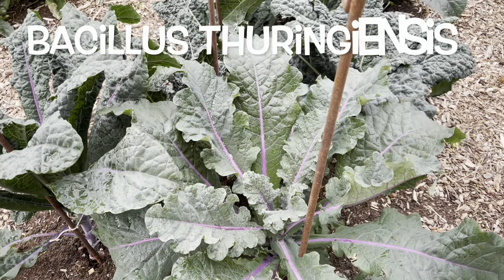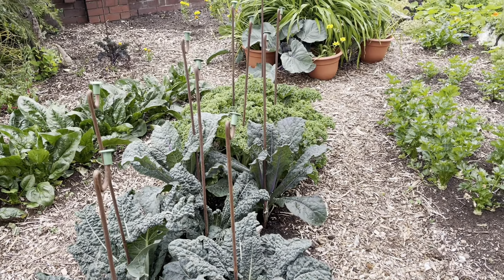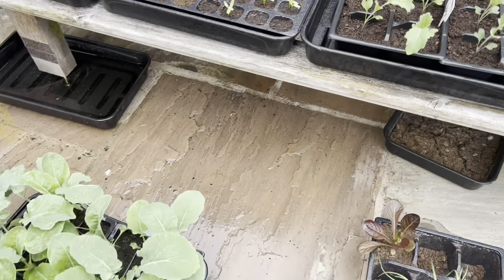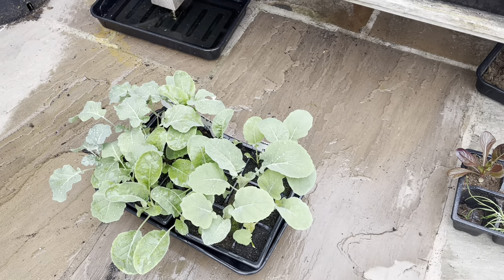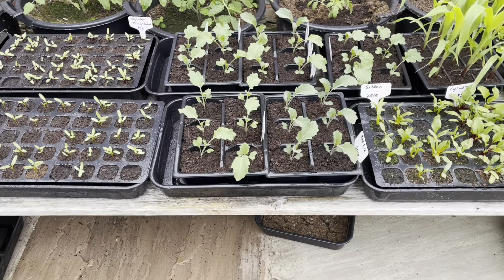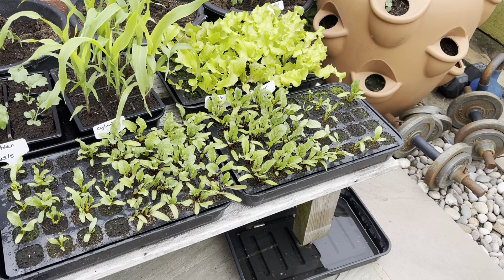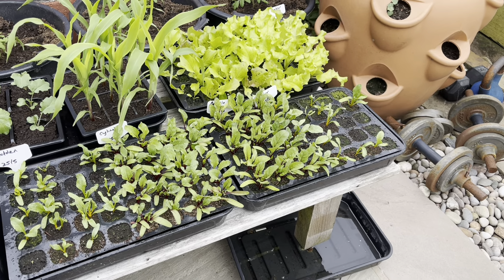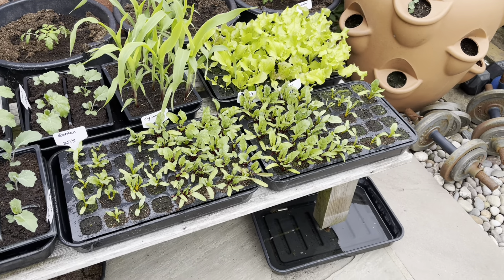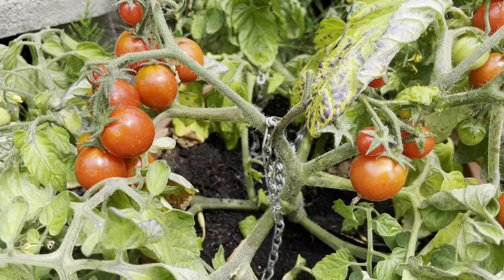I've also just made up my first batch of BT and sprayed all the brassicas in the front garden. Since I have all my brassica seedlings outside, I've sprayed all of those as well, because little caterpillars can wreak absolute havoc with seedlings. Just for good measure I've also sprayed my beetroot, because we've got quite a bit of leaf miner around. I'm not really sure whether leaf miner can be addressed with BT, but it doesn't hurt.